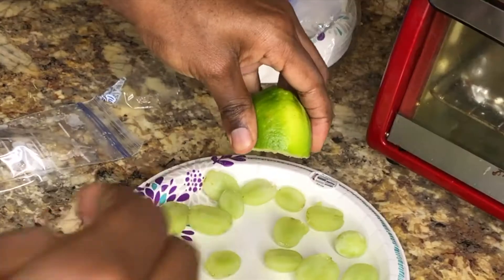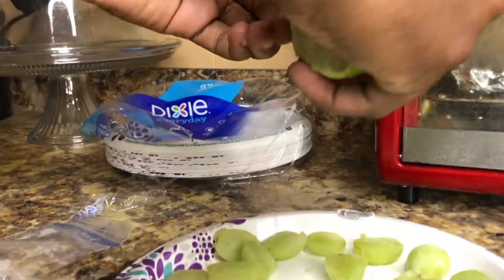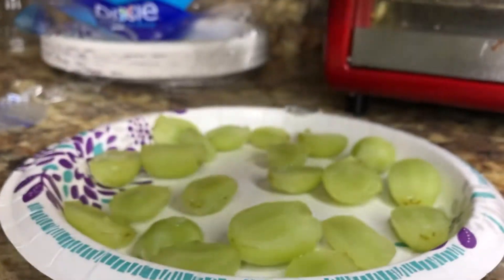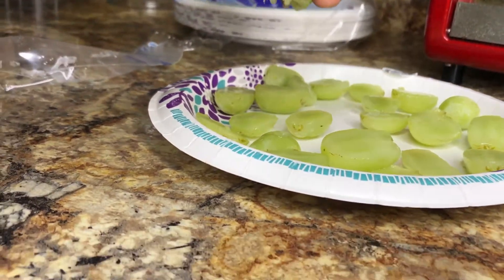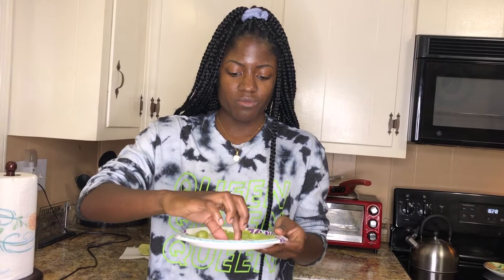Let's squeeze some lime on there. It doesn't taste exactly like a sour patch kid, but it's a lot better than regular grits — it's quite tasty. When you first put it in your mouth, the lime juice does kind of have a sour patch taste, but then with the mix of the grape flavor it doesn't taste exactly like it anymore. Still really good though!